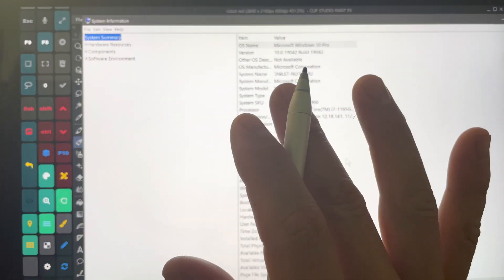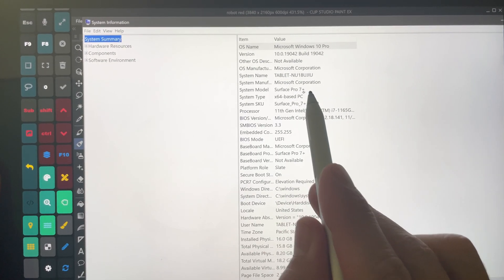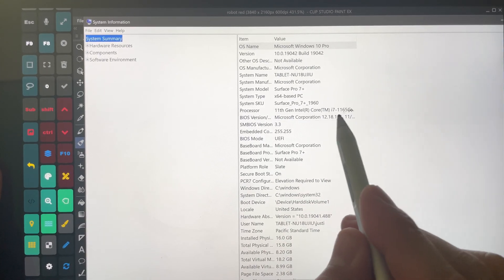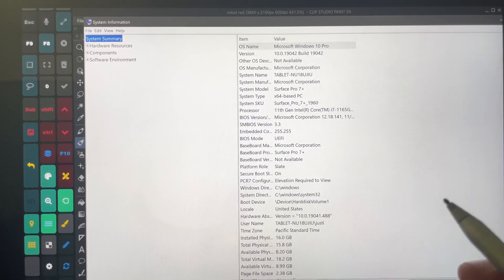Hi, this is Justice with Tablet Pro. I wanted to do a really quick hands-on test. I have the Surface Pro 7 Plus here — this is the i7 model with the 1165G7 processor and 16 gigs of RAM.